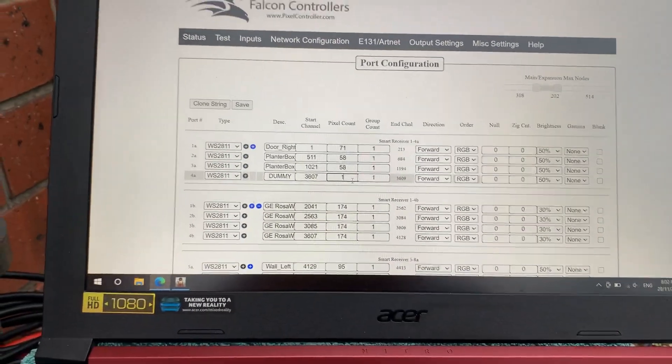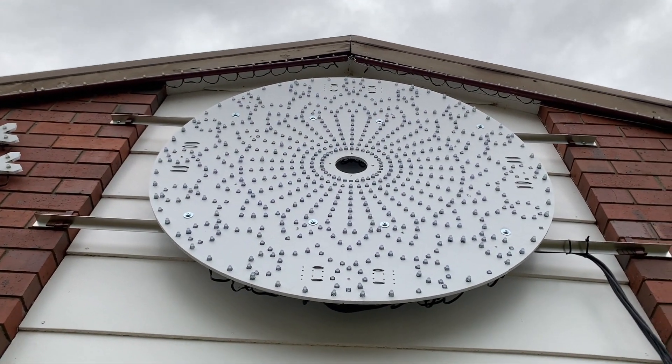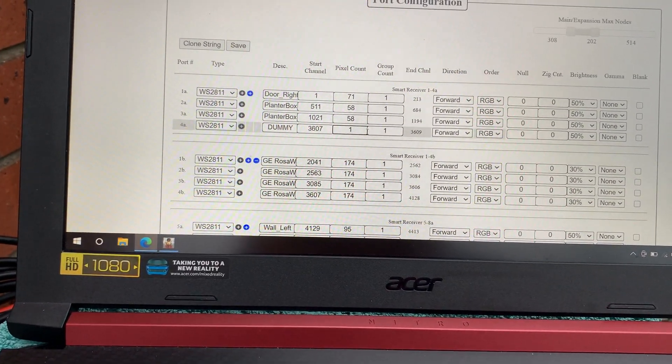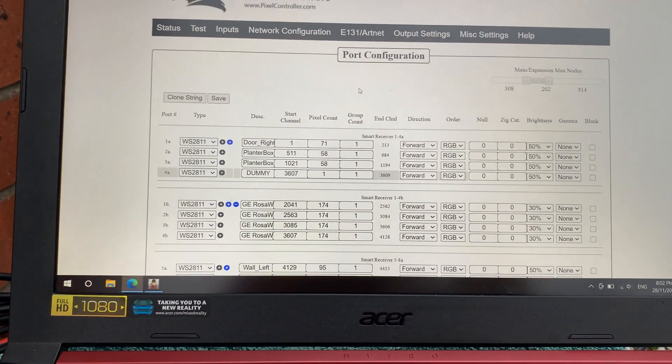Just a quick tip guys: if you've got some Falcon differential smart boards and you're getting a few pixels staying on at the start of a string, just open up your web interface. If there's anything that comes up as a dummy output, just type a one into it and hit the save button, and you should be good to go. Alright guys!